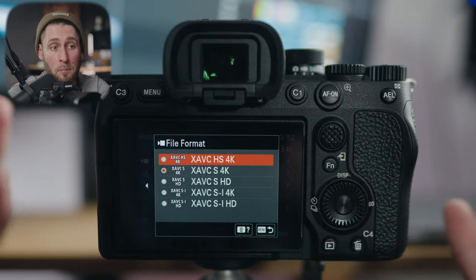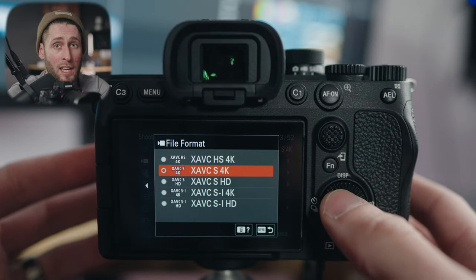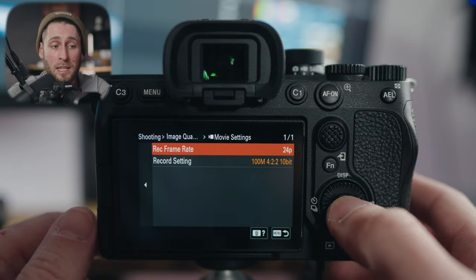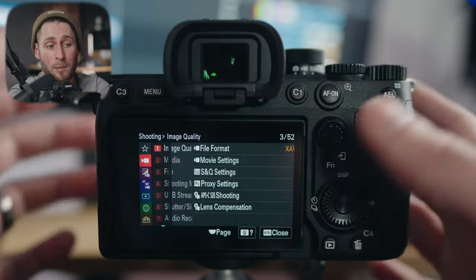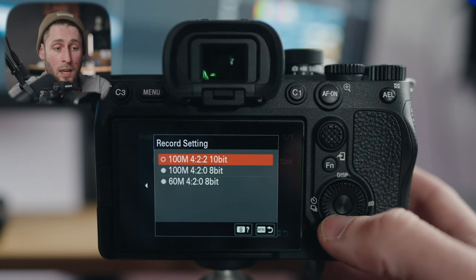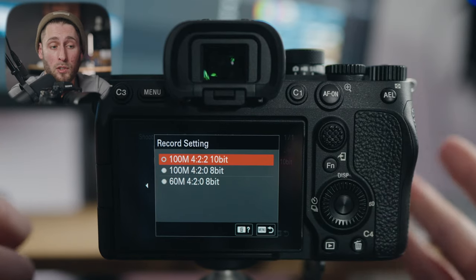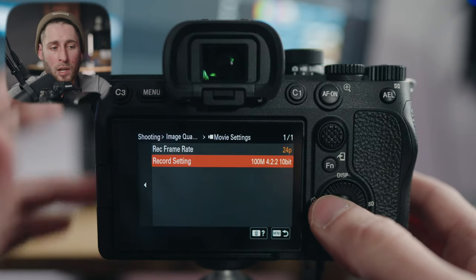Movie settings will be your frame rate — 24, 30, or 60 — but as mentioned, I have my C1 button assigned as a quicker way to change that. Your bit rate and color depth: I have mine set to 100 megabit, 4:2:2, 10-bit — that's the most information you can record, but also the most taxing on your computer to edit with. Use whatever works for you, but that's what I use.